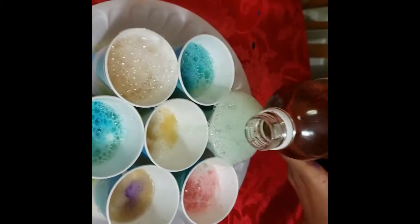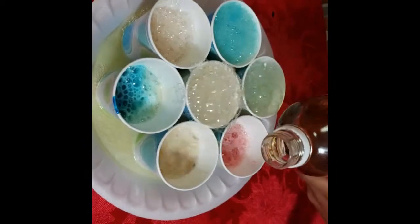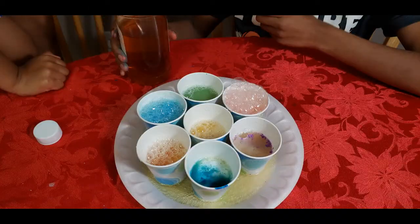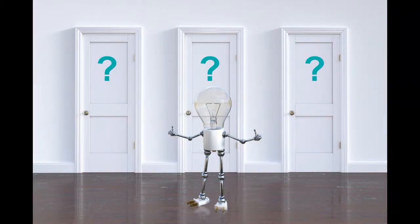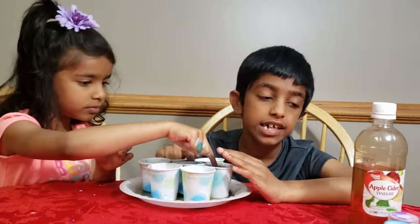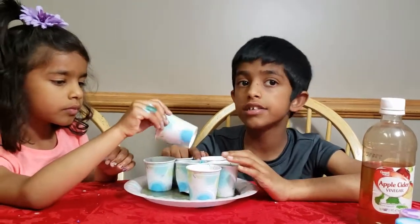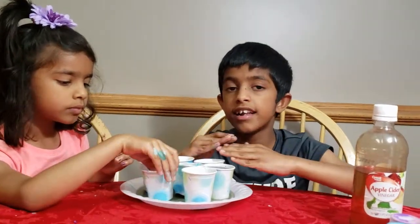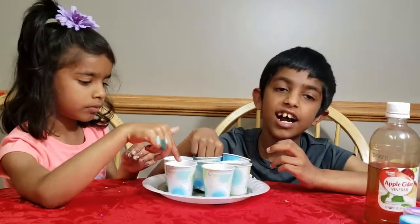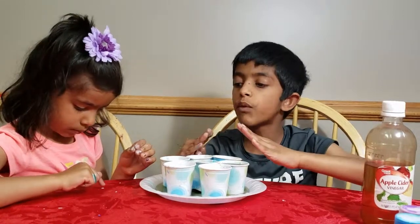Look at this rainbow! Baking soda is a base and apple cider vinegar is an acetic acid. So when the two react, they create carbon dioxide, and then the carbon dioxide forms bubbles.